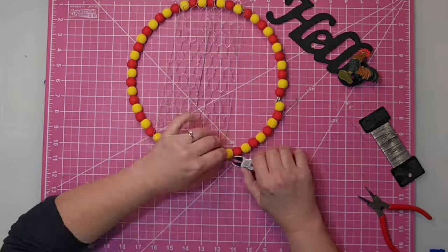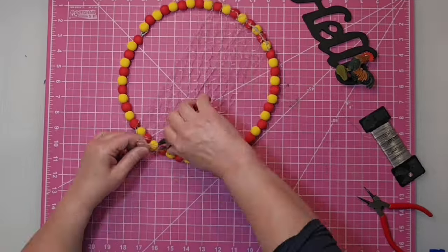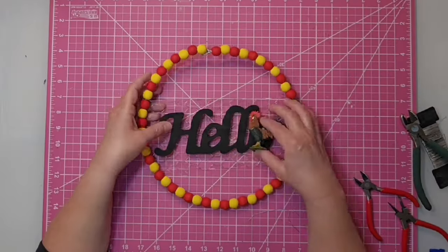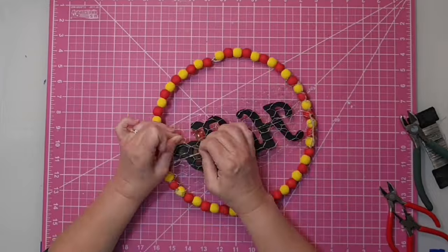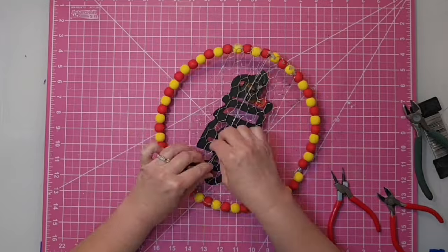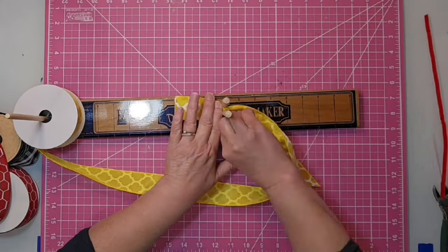Once I get it on there the way I want it, I'll turn it over, trim up the edges of that ribbon with my wire cutters to mold to the shape of the wreath, then put some glue on top to secure it. I'm going to place the word 'hello' centered onto the chicken wire ribbon — again just using floral wire, twisted around the middle of the H and part of the O, hidden in the back, with the excess cut off and a little glue to secure it. I did put mine on upside down but off camera I went back and changed it!